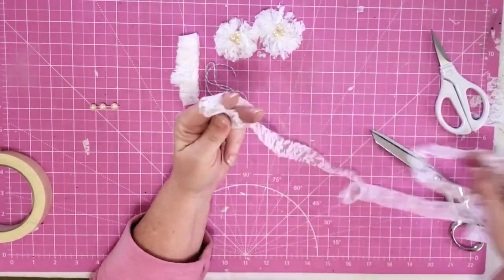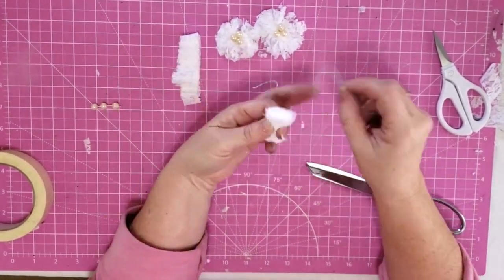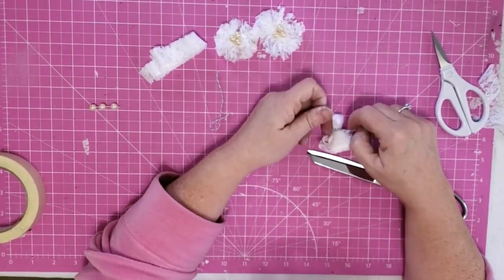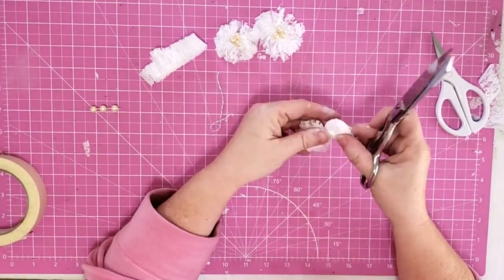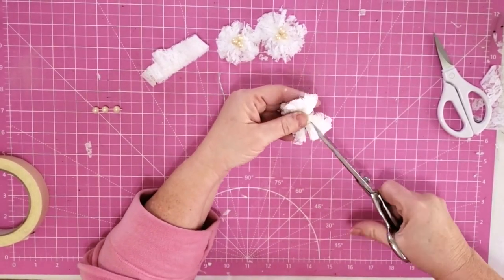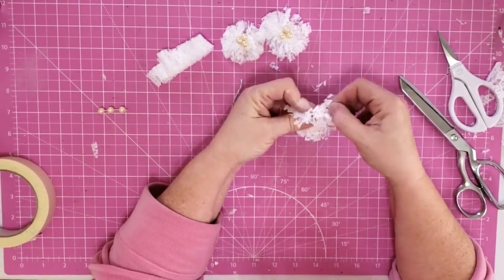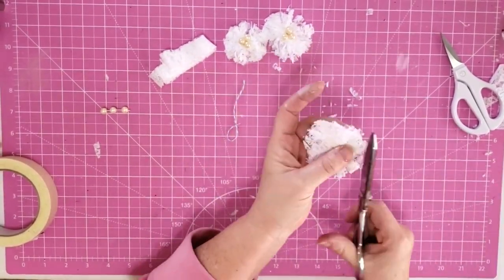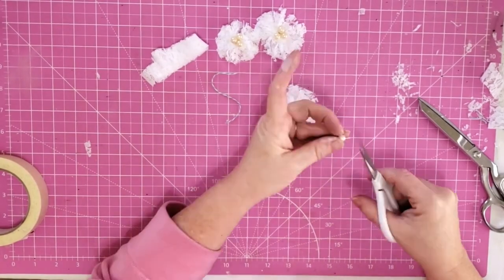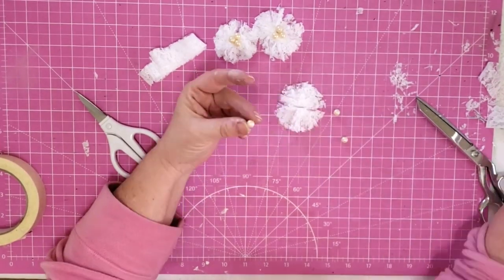Now we're going to do this one more time. We wrap it around our fingers about five or six times, slip it off, and tie a piece of twine right into the center as tight as you can get it — double knot. Then we open up those ends with our scissors, cut some slits into it — the messier the better — then just fluff it out, pull it around, twist it, turn it into a nice circle, trim it up. I take three of those little pearls, clip them off the string, and glue them right down into the center, and that gives me a pretty shabby flower.